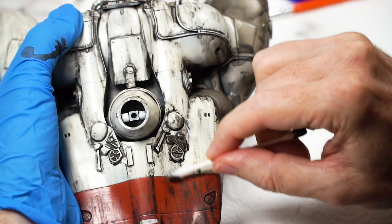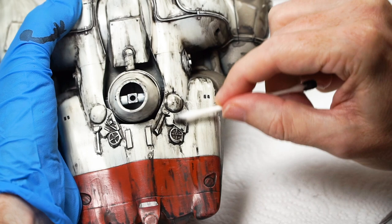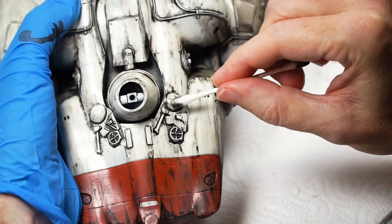Once I had this to my liking, I set it aside for almost no time at all because I knew I'd fingerprint it, so I gave it a light dust of Mr. Super Clear semi-gloss from the can.